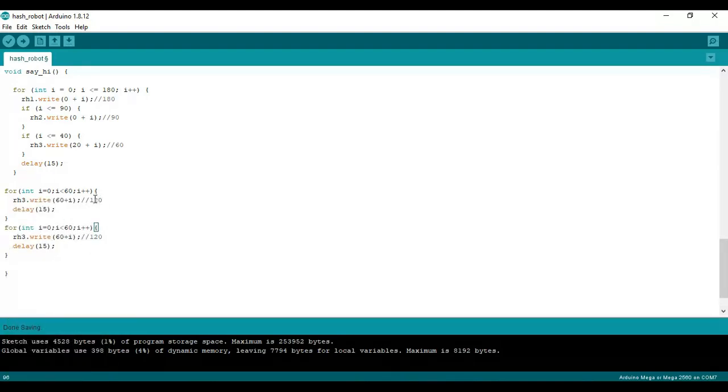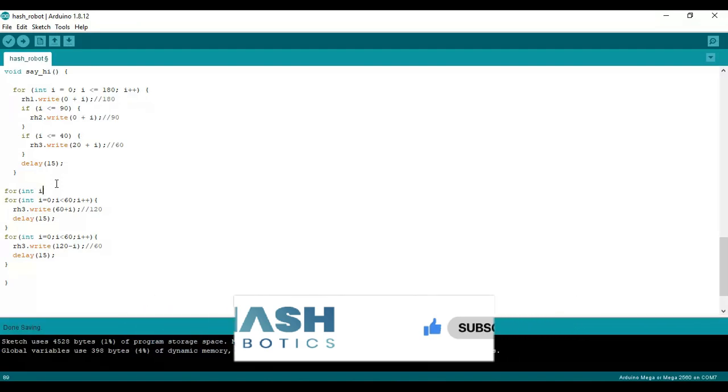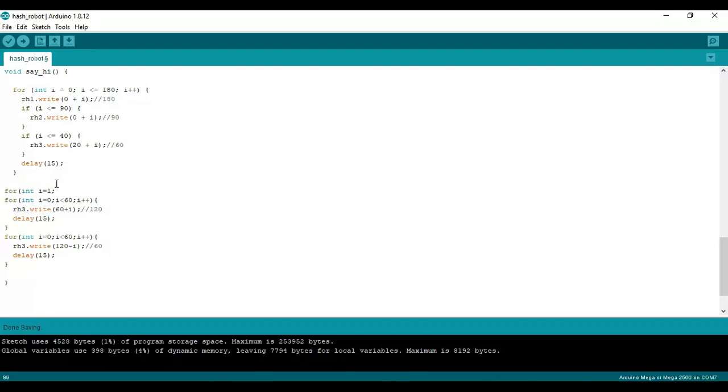As you can see, from step 1 the position of RH3 servo is 60 degrees. Now from the first for loop, the RH3 servo will move to another 60 degrees, that is 120 degrees. And from the second for loop, the RH3 servo will move from 120 degrees back to 60 degrees. I want to make the robot wave three times, so I am creating another for loop that starts from 1 to 3, and that for loop will contain these two for loops.